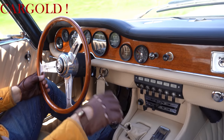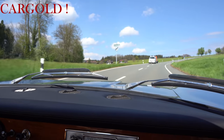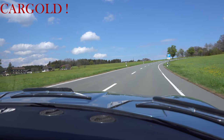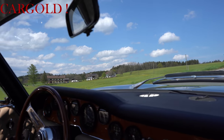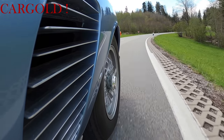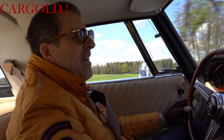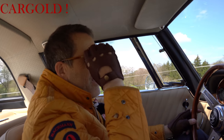Jetzt habe ich ihn mal runtergeschaltet. Hier geht es ja ein bisschen weiter nach oben. Wir haben auch steile Straßen mit unter. Aber ich spüre hier schon, dass er richtig Kraft hat. Und was man dem Auto gegönnt hat, man hat hier eine Servolenkung eingebaut. Normalerweise hatte dieser hier keine Servolenkung. Er hat eine elektrische. Und dadurch fährt das Auto natürlich sehr, sehr elegant, sehr, sehr leichtfüßig, nennen wir das mal so.